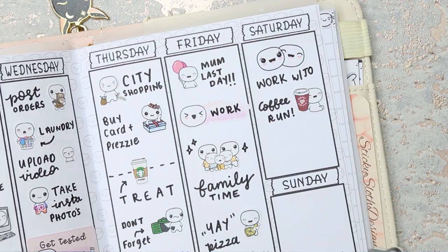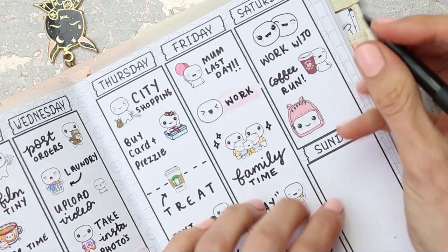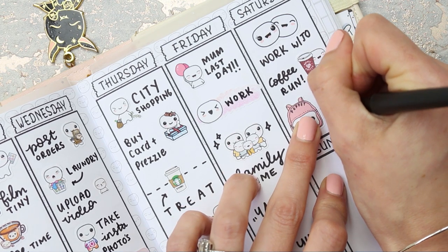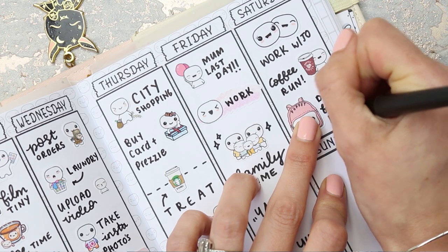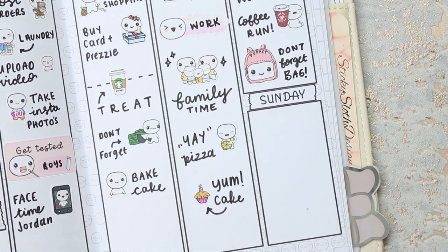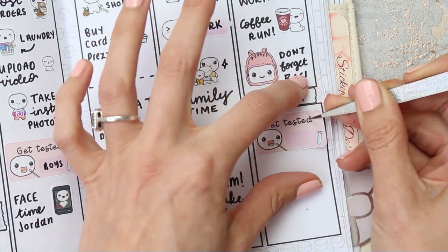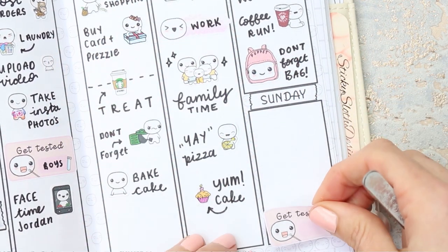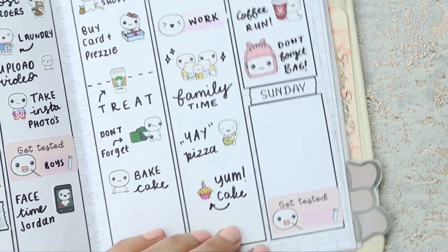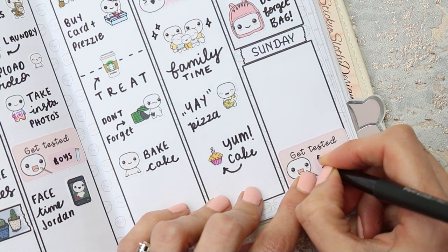I've got a bag full of bits that I mustn't forget to take — I've been filling it up as the week has gone, so I'll write 'don't forget bag.' For Sunday, we do a COVID test as well — me and my boys — so I'll put that in. I'll write 'boys and me.'